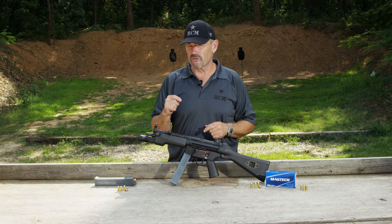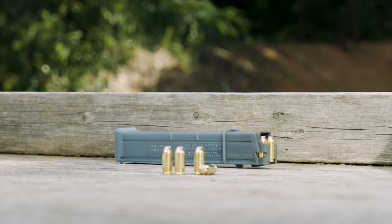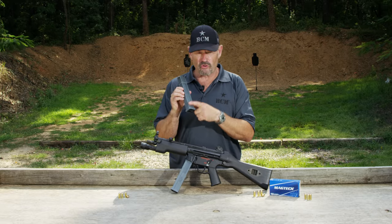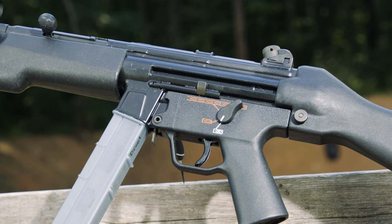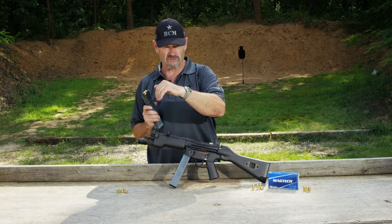This weapon was introduced along with the MP5 10mm in the early 90s, mainly aimed at the law enforcement market. They both took the same magazine — this blue-gray stick polymer mag, 30 rounds — that activated a bolt-hold-open device on the left-hand side of the gun, which is unique in the MP5 family. None of the 9mm MP5s have a bolt-hold-open device; only the 10mm and the .40 Smith & Wesson versions do.